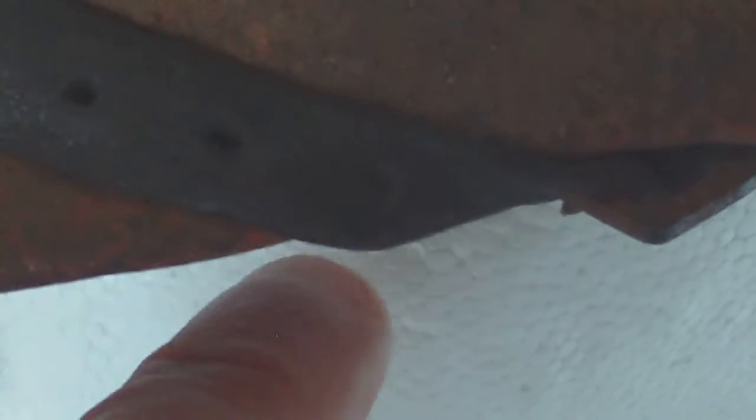Just look at that chin strap — it's been folded over there for years, taken on the shape of the peak. There's no way that chin strap can be unfastened and brought back over the peak.